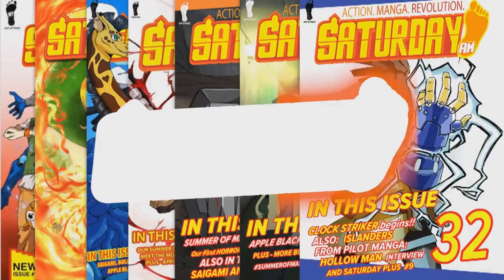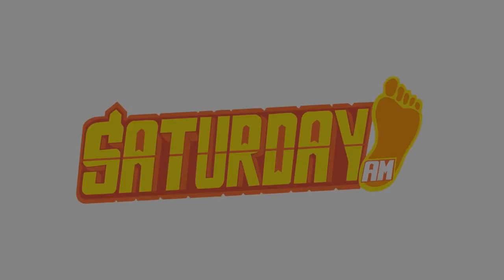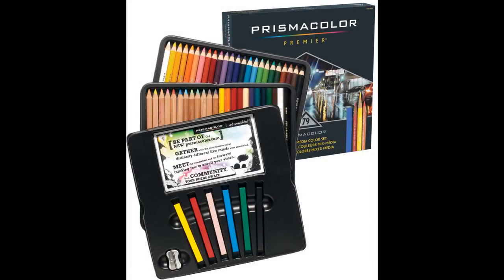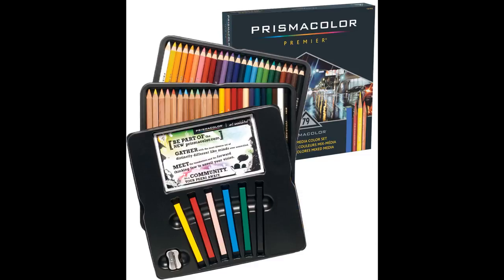In my previous video I created a line art featuring Saturday AM's female heroines, and like promised, in today's video I'm gonna color that piece of artwork using Prismacolor premium pencils. If you follow my artworks or videos more frequently — though I don't create videos that frequently, I'm very sorry about that — it will change, I promise.